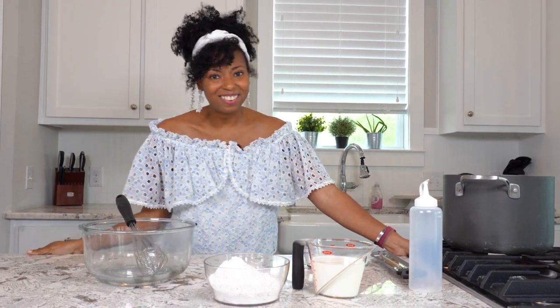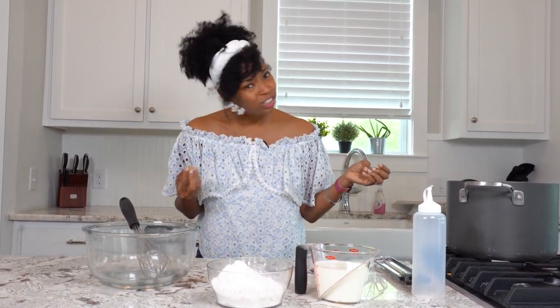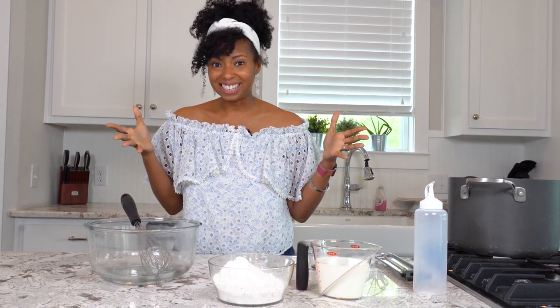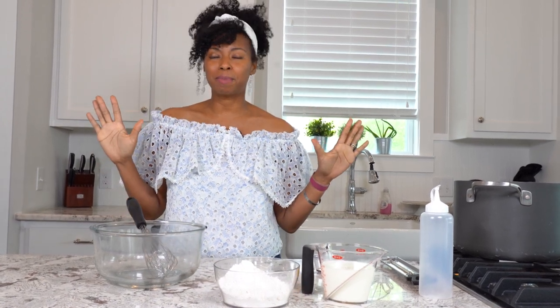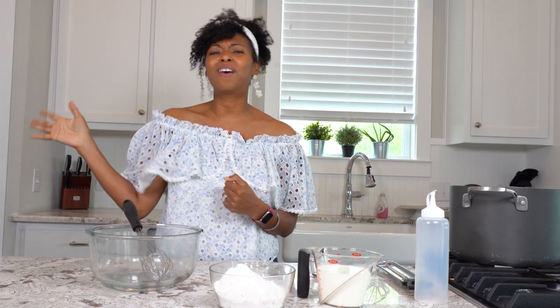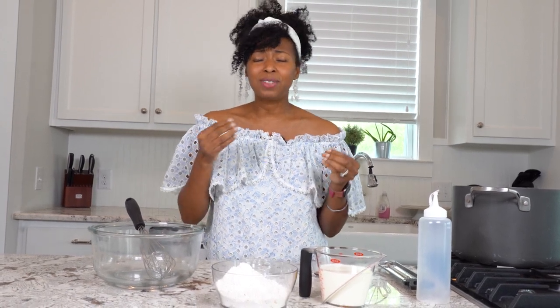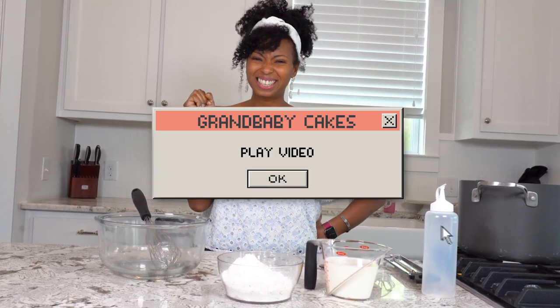Hey guys, it's Jocelyn Delk-Adams from Grandbaby Cakes, and we are in the kitchen making one of my favorite childhood nostalgic recipes — funnel cakes! Who doesn't love funnel cakes? I have so many memories of having them at Six Flags, Disney World, or the county fair. We're talking about delicious sweet fried dough that's tender on the inside with a nice crisp exterior, tons of powdered sugar, and today we're going to add a nice strawberry shortcake twist. Let's get started.